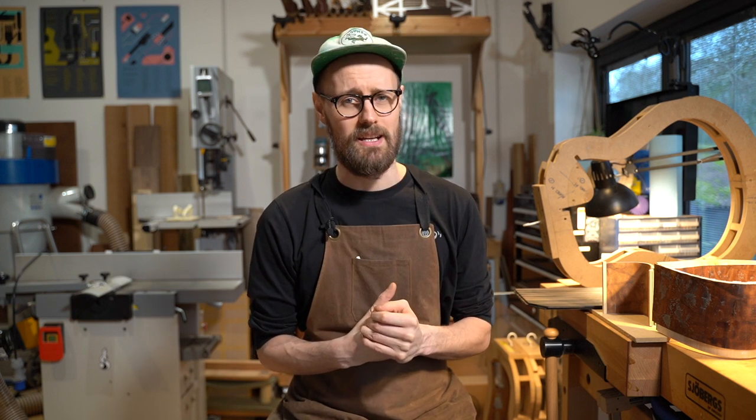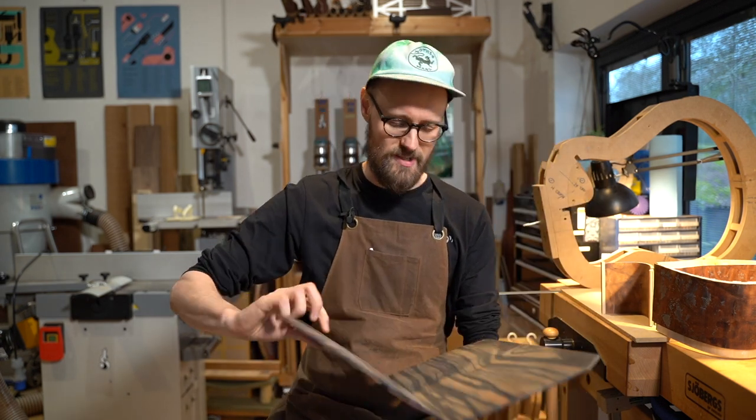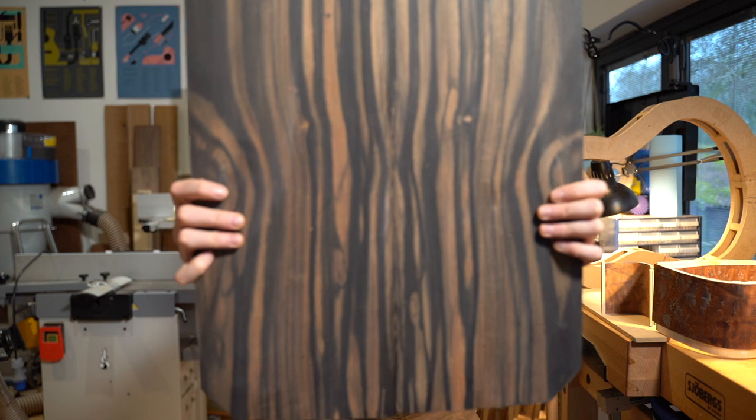This is Krellakam ebony from Cameroon and it's here and it's special for a number of reasons, but I'll just show you it first because it's the really good stuff.